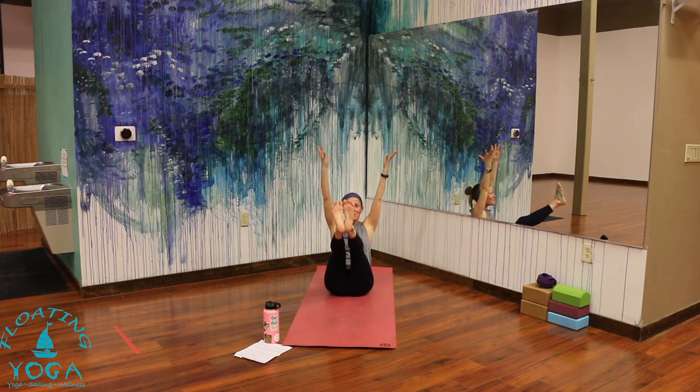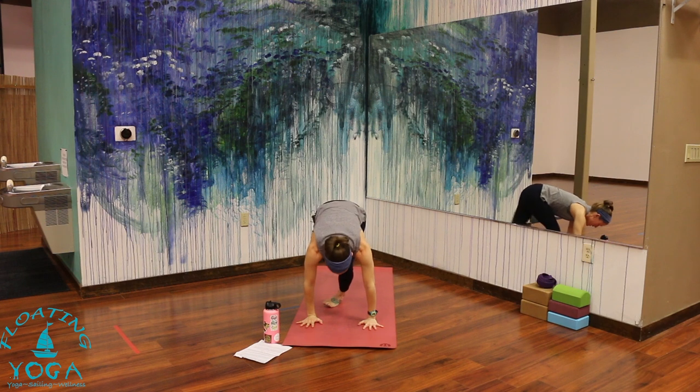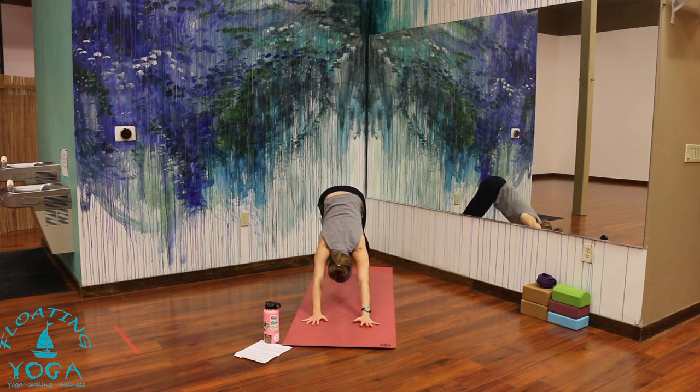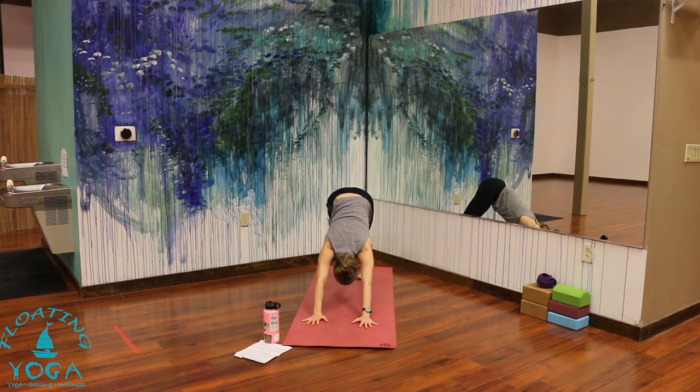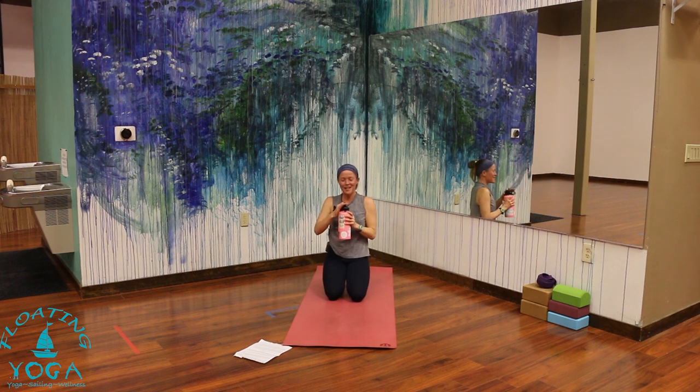Arms to the sky, legs straight — big inhale. Cross your ankles, step or hop it back. Find your way to downward facing dog through a flow, or skip it — I'm skipping it. Notice what your breath is asking for. Maybe a little moment to pause, maybe it's smooth and steady and you can continue. Maybe you're grabbing a sip of water like me.